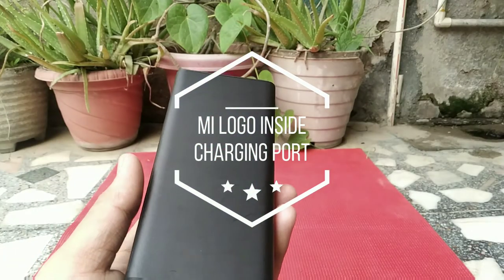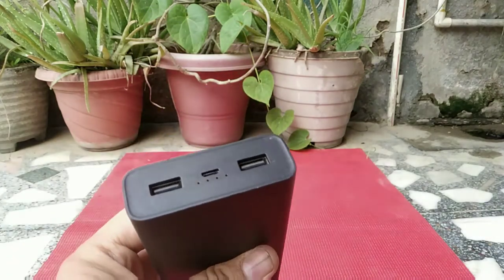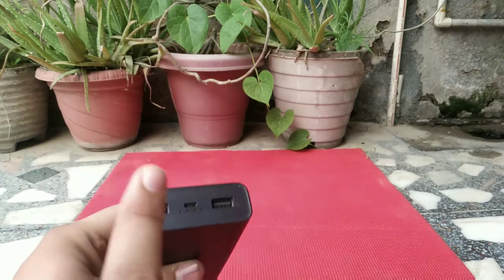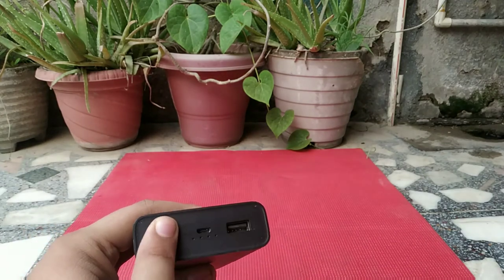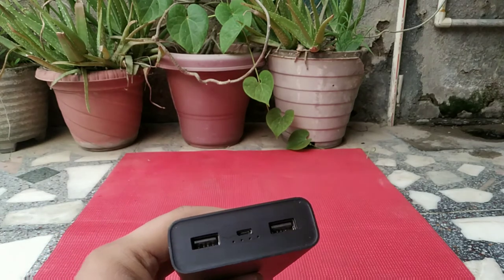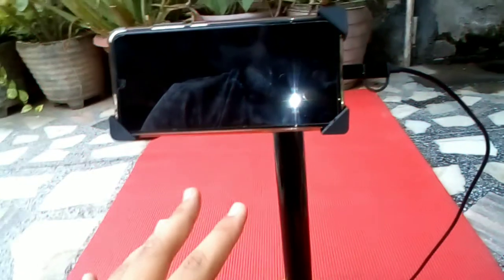One more feature: this power bank supports pass-through charging, which means you can charge two devices simultaneously while also charging the power bank at the same time. This will help you save time as you don't have to remove the device and reinsert it.